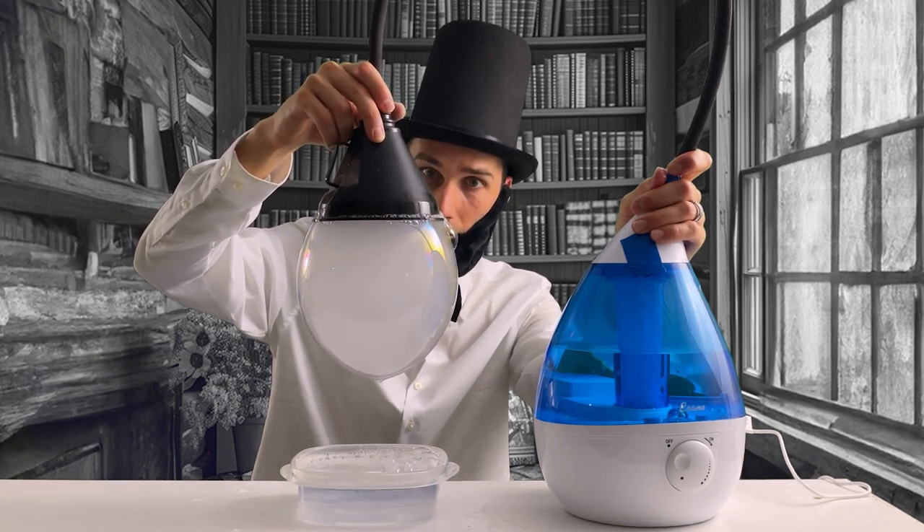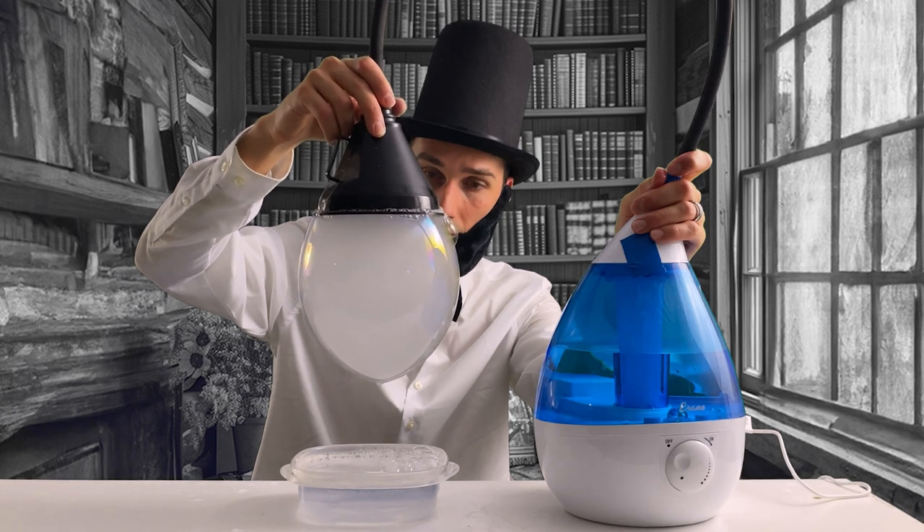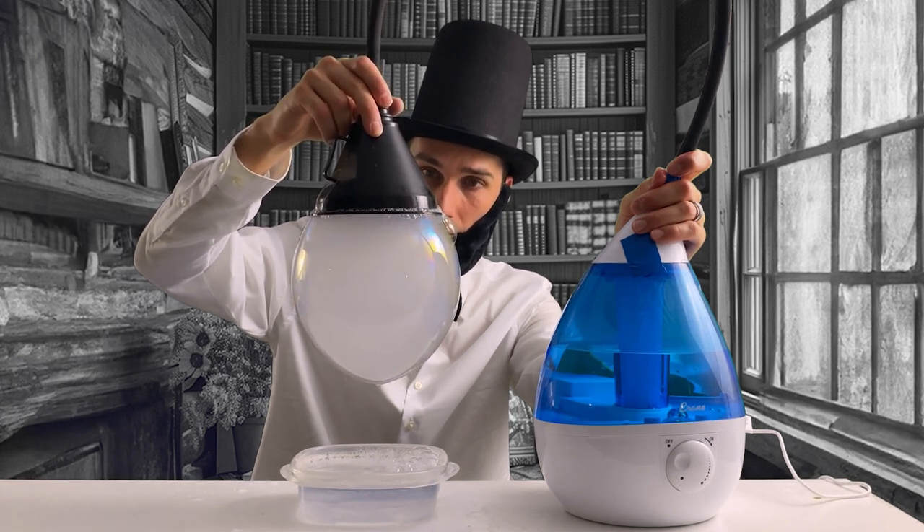So, as we make these smoke bubbles, let's remember to keep dreaming, exploring, and finding joy in the simple wonders of the world.